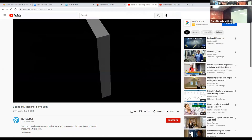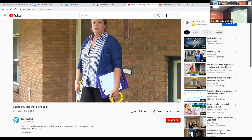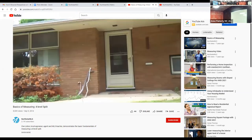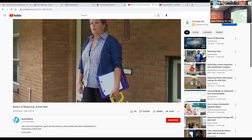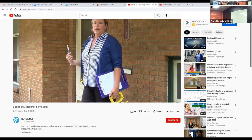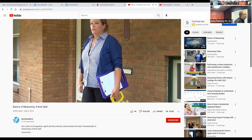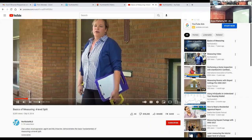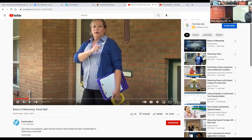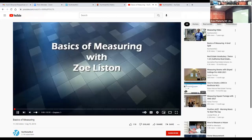In the video: 'Hi, I'm Zoe and today we're going to talk about measuring a four-level split — a typical mid-century home here in Robbinsdale. A lot of people think the four-level is hard to figure out what's above grade and what's below grade. There are two levels above grade and two levels below grade. Think of it as a rambler that's a little bit offset. We'll go around the whole house.'